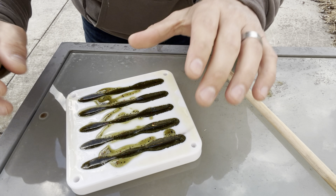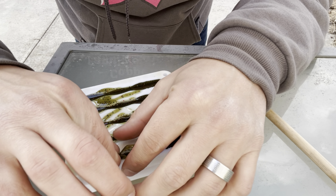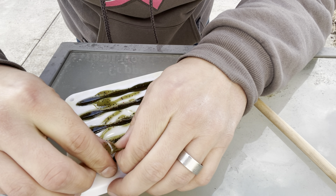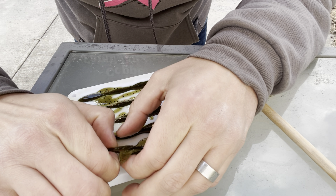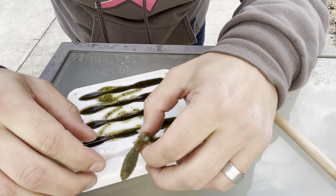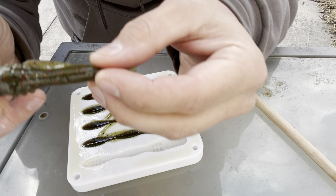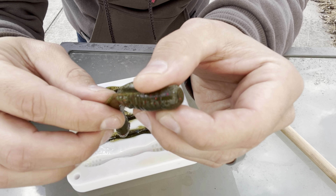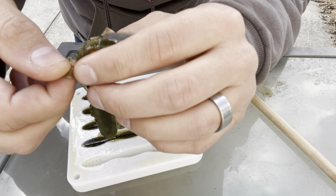We've let these set, so we're going to try taking them out and see how they do. Holy crap, it actually turned out not too bad. I'll just have to trim off that little bit extra.